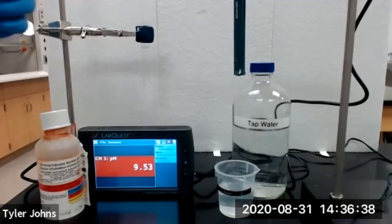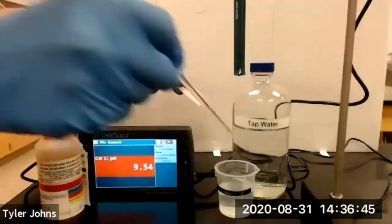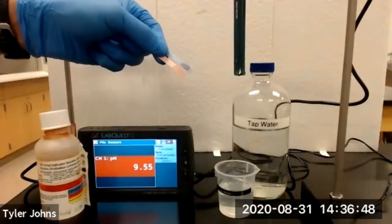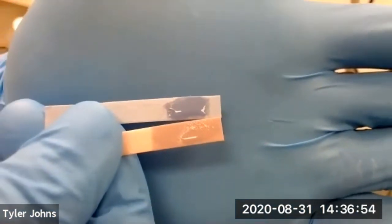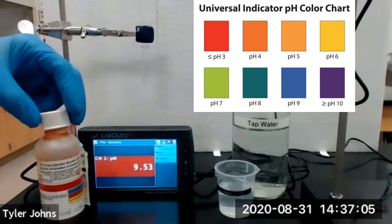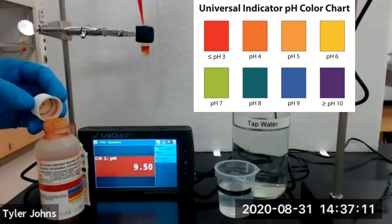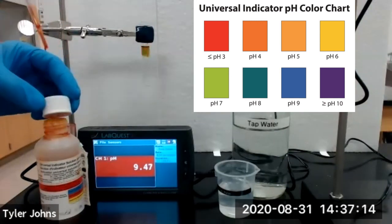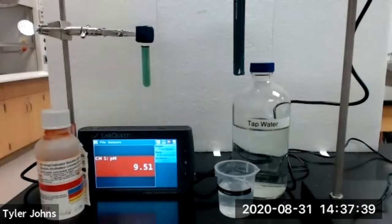We will next test the pH of tap water. We'll then add a few drops of universal indicator to our test tube with tap water and lower our pH sensor into our tap water.